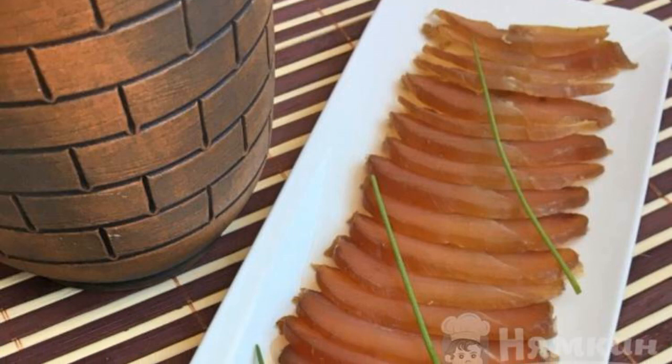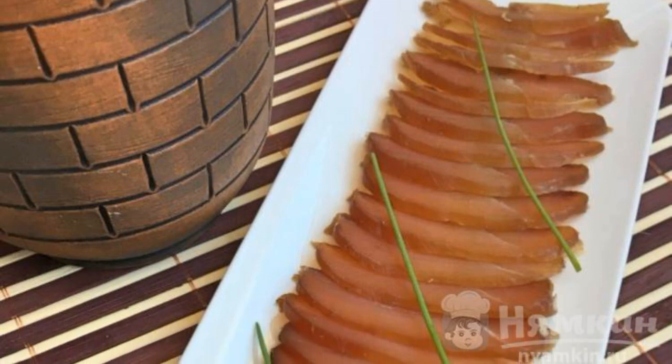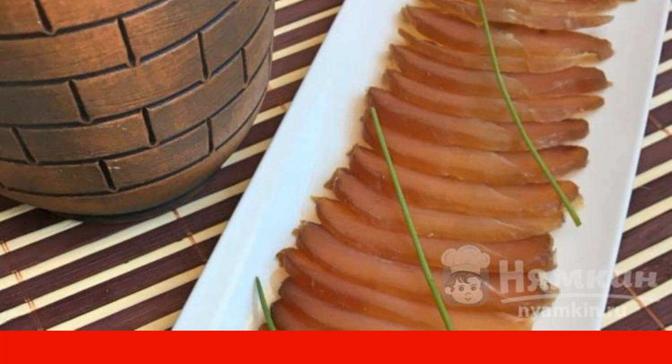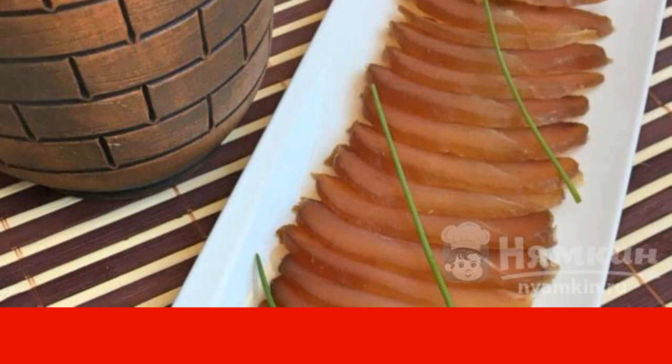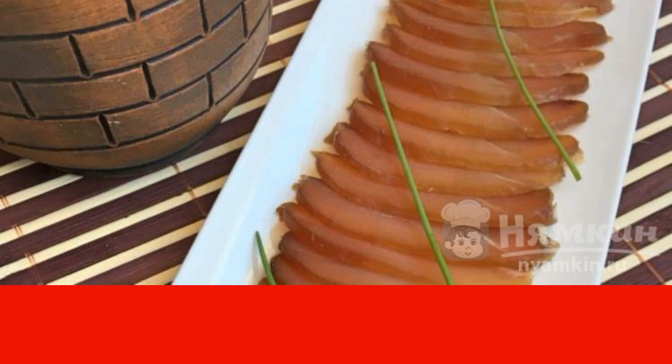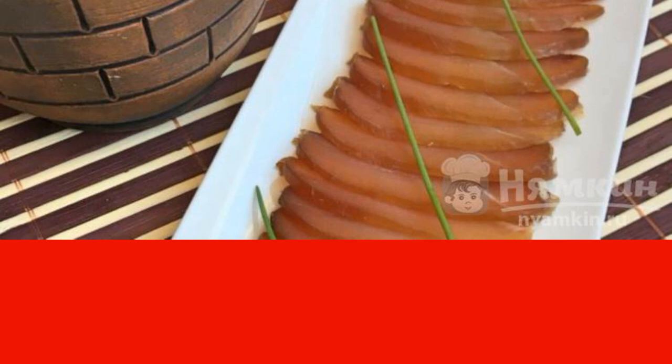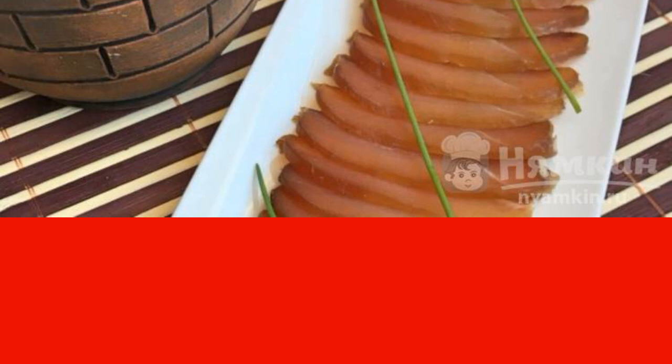A great recipe for making a chicken snack. The preparation resembles Italian carpaccio, only chicken is used. The snack has a pleasant taste and is suitable for a festive table. Prepare this fragrant snack and arrange a delicious feast with friends.